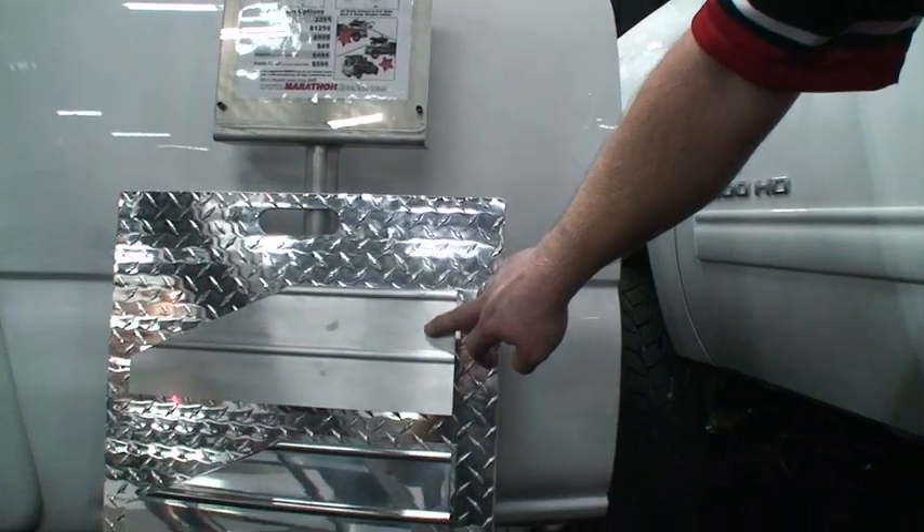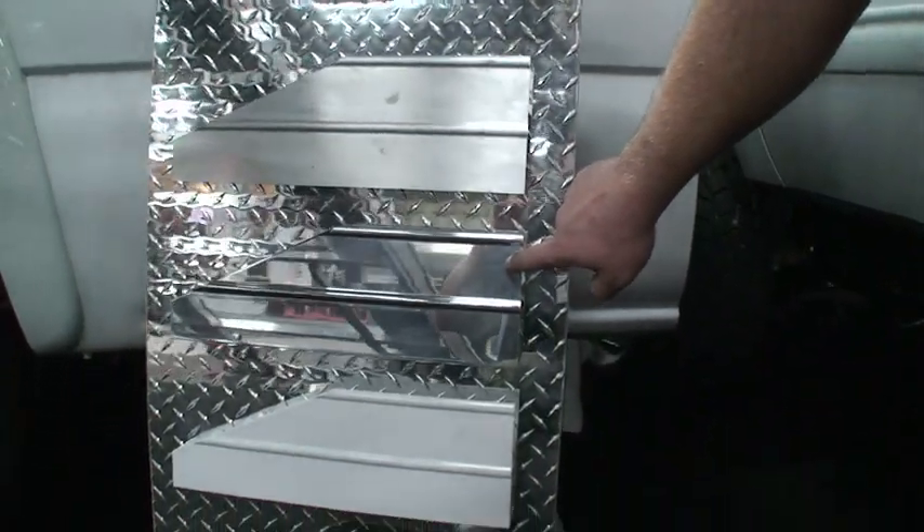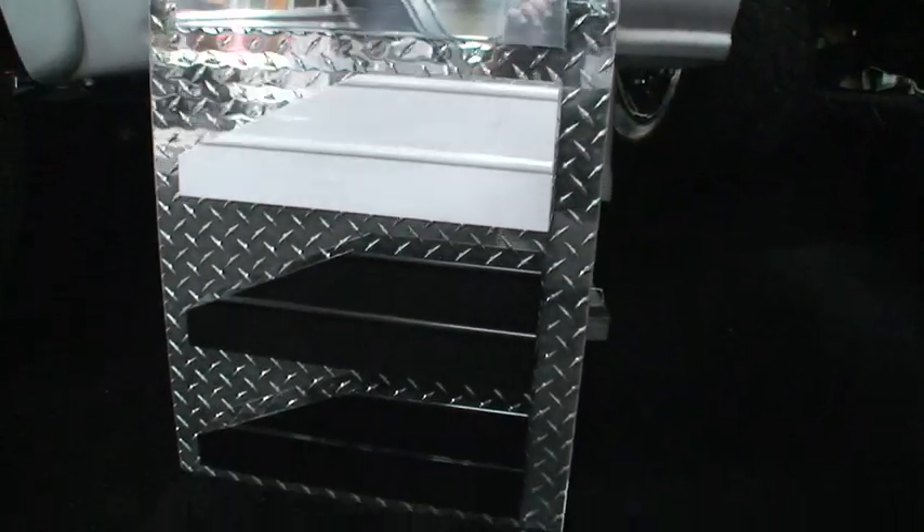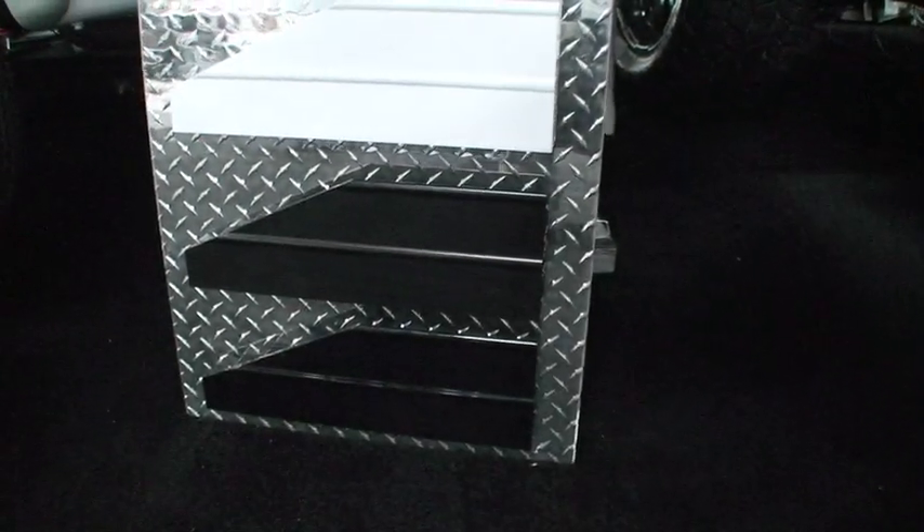This is our standard mill finish. This is a brushed aluminum finish. And then we offer powder coat in a variety of colors — black being the most popular, but we do white, blue, and red.